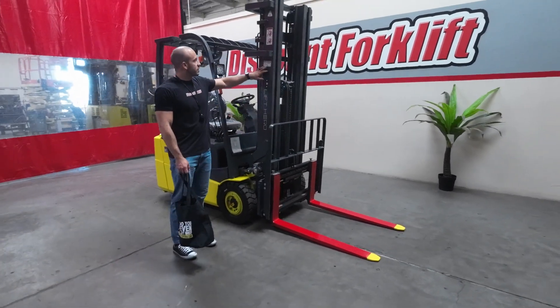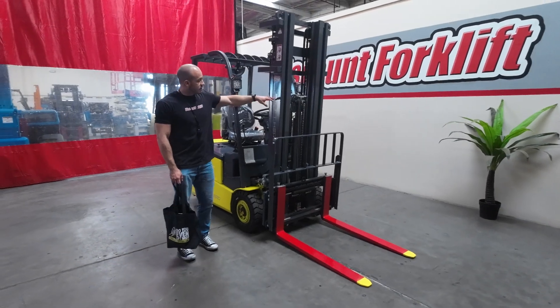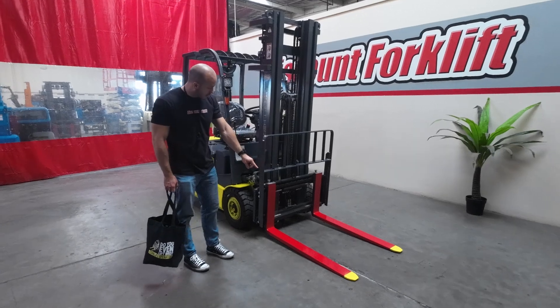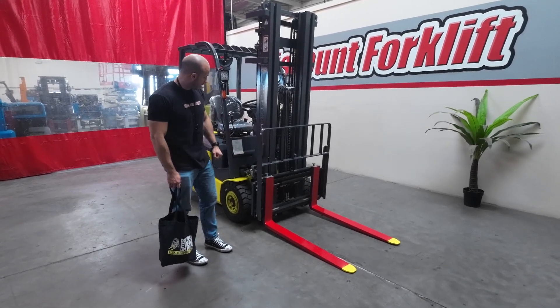If you come around to the front, you'll see the service sticker showing the last time this was serviced. It's going to be a triple mast with full free lift. You're going to have your load backrest here along with the safety painted red and yellow forks and the side shift attachment.